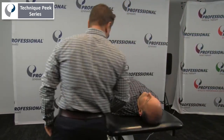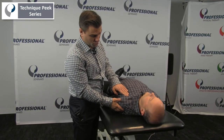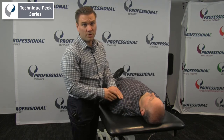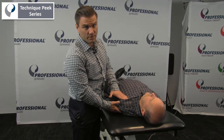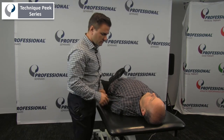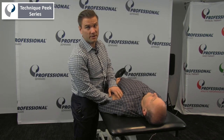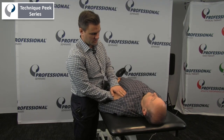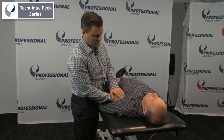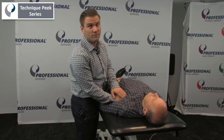If we find that that muscle is indeed tight and short, what we can do is work on releasing that muscle and trying to get the patient's shoulder back. In order to get towards the pectoralis minor, I'm going to come in with my hands below pec major to try to find ribs three, four, and five.